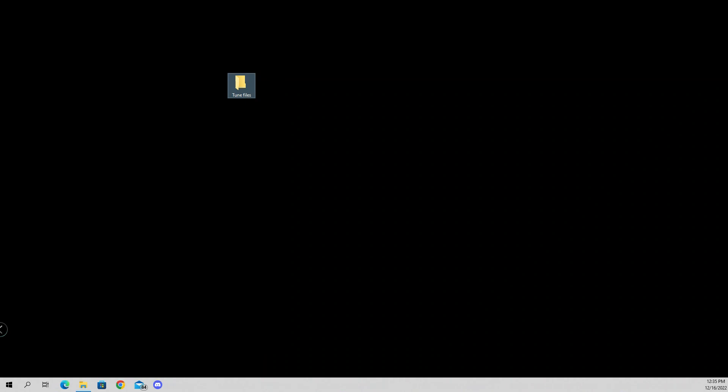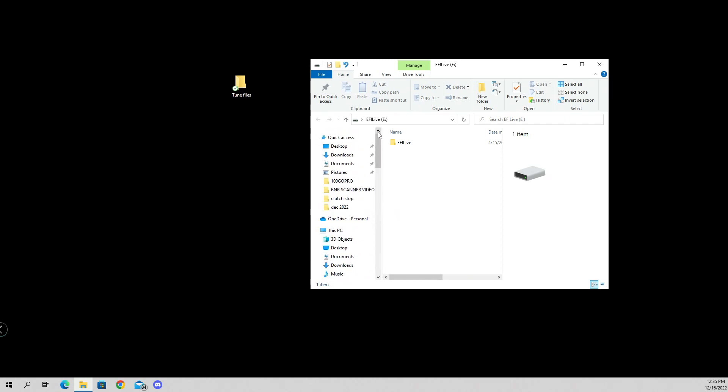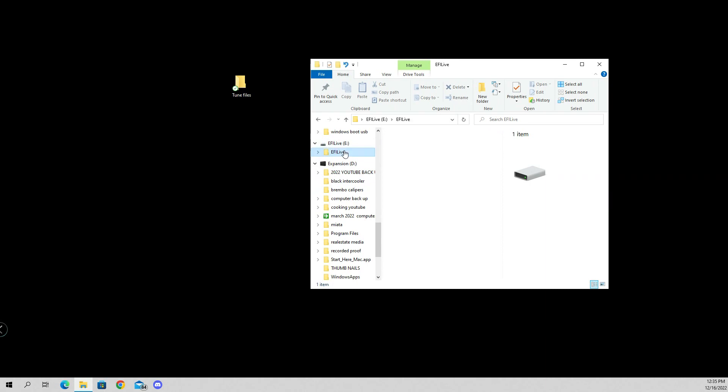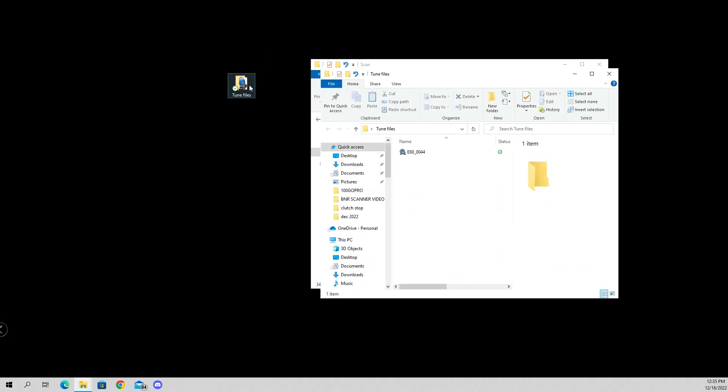The next thing you're going to do is locate the handheld — it's called EFI Live. You're going to scroll down basically like you have a memory card plugged into your computer. Open up the EFI Live folder, look for whatever file your data log is named, and that's the file you're going to copy over into your folder. I always have a folder on the computer — you should do the same thing. You can see mine is in the folder, and it's the same one that was on the handheld when we were data logging in the car.